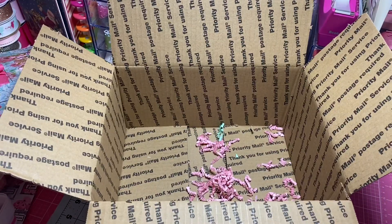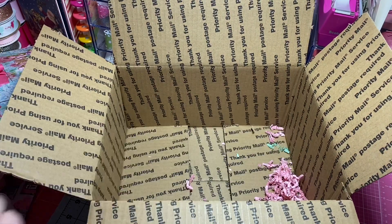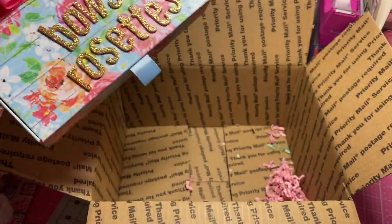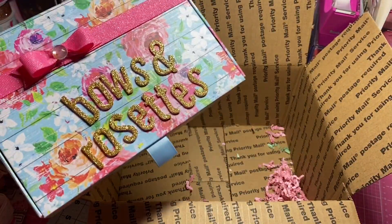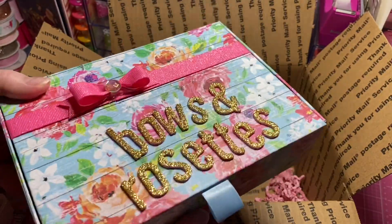Hey y'all, this is Dina, welcome to my channel. I am working on boxing up my swap for my swap partner and I'm going to try to get to the post office today. I'm going to try to maneuver everything in a medium flat rate box.